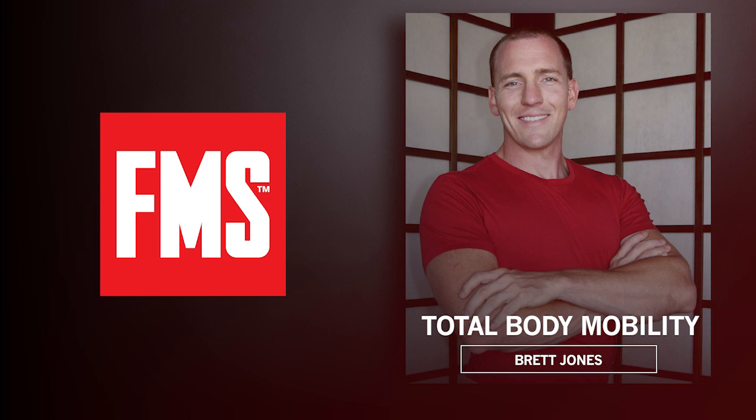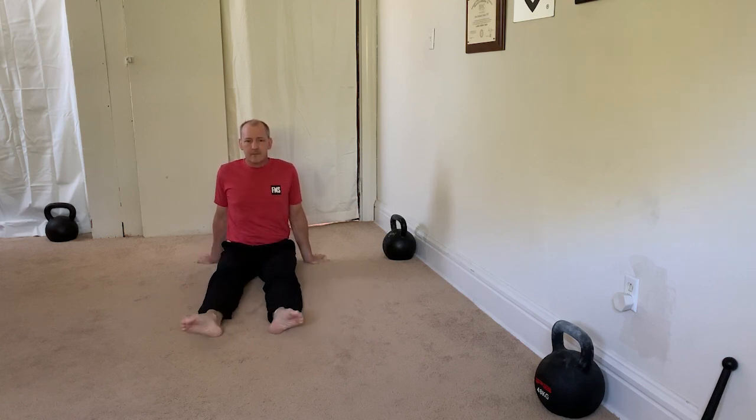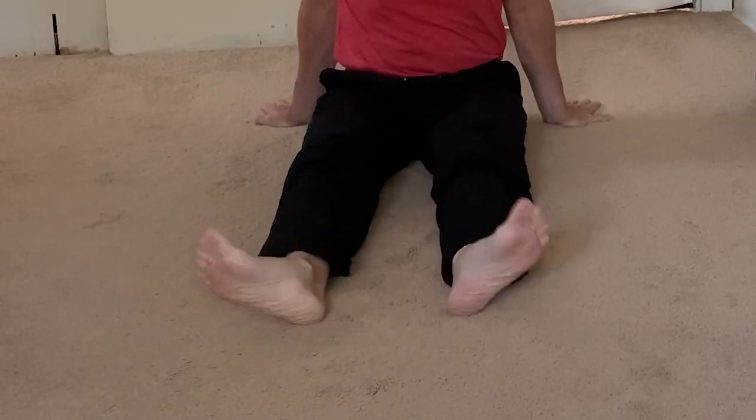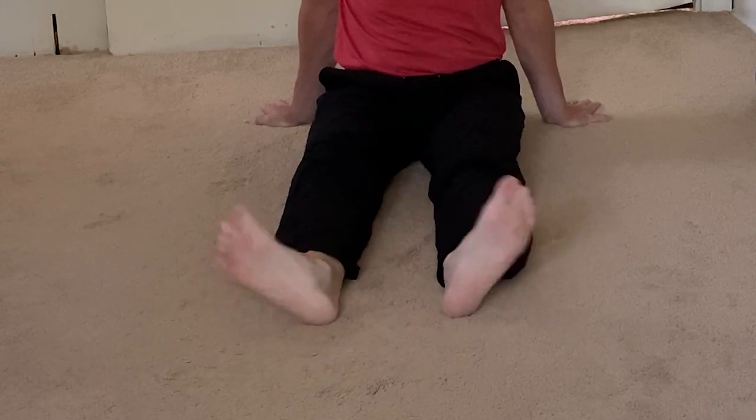Hey, Brett Jones here with a quick mobility session inspired by a Ground Force Method, an FMS partner that incorporates classic mobility drills from FMS. We're going to get started with some seated ankle pumps and circles. This is your opportunity to get started and check in on how the lower body's feeling.